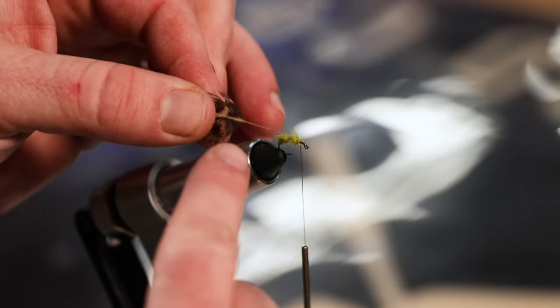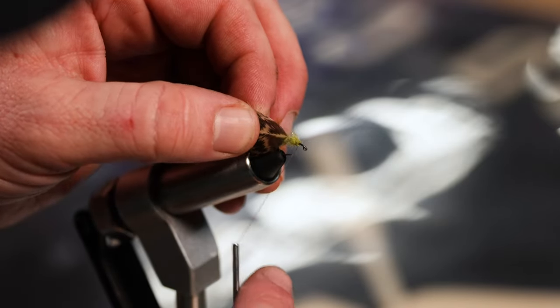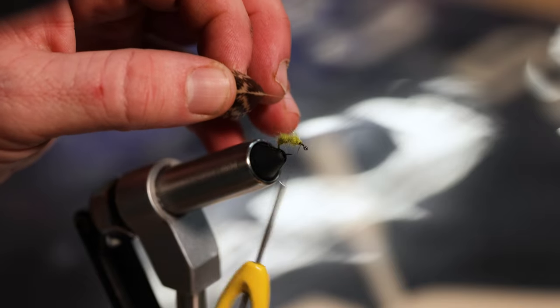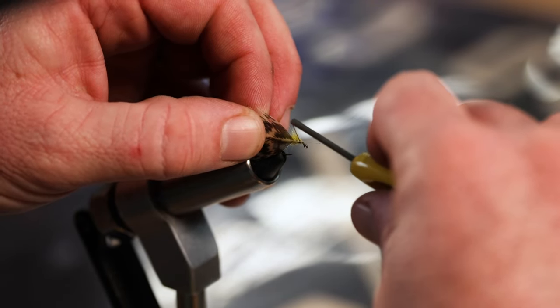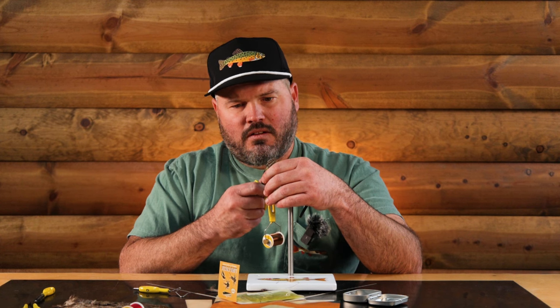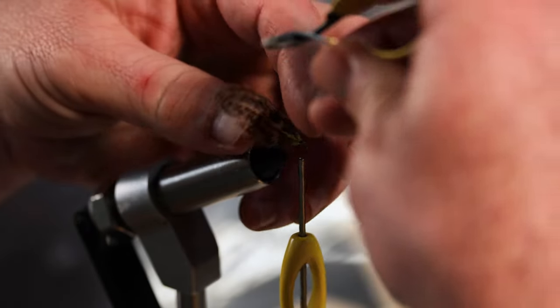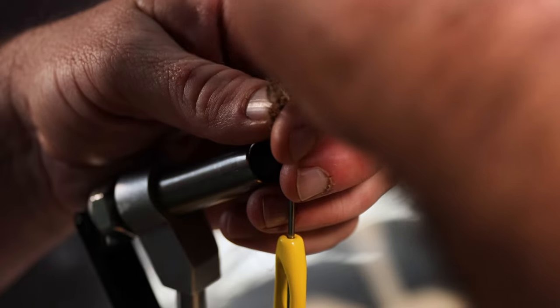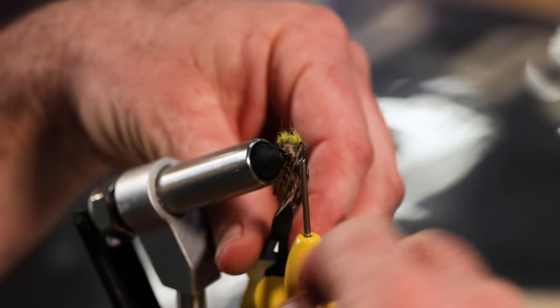I just got to do a couple of wraps on that to get it to stay on there, and then cut that little tag. Now that's pretty short and that's gonna be hard to work with, so - one benefit of getting that kit is you get these little hackle pliers too. I just throw those on there and give it a spin.